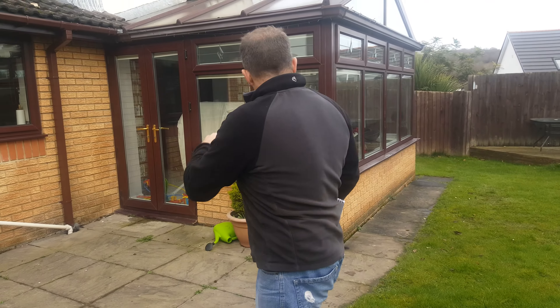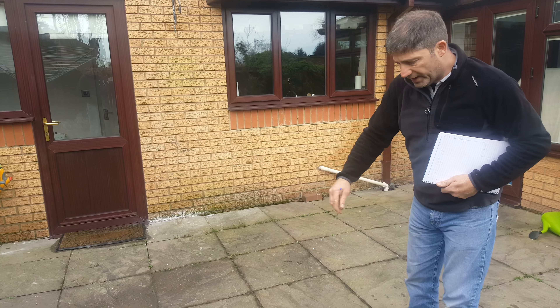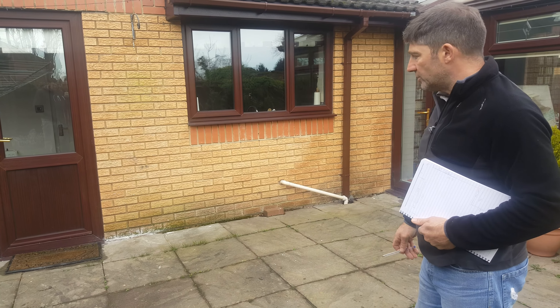We've got this existing patio that comes up to this conservatory, but if you have a look at what they've done now — it's all undulated, it's all up and down, you've got weeds growing in the middle, you've got soil in between. They've used a concrete slab in a two-by-two.